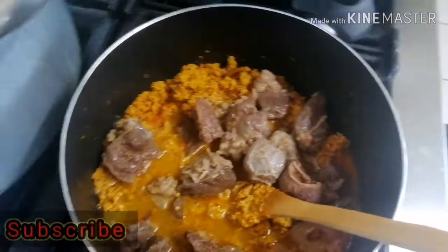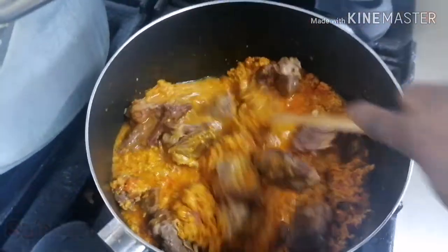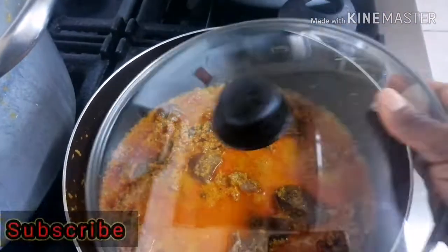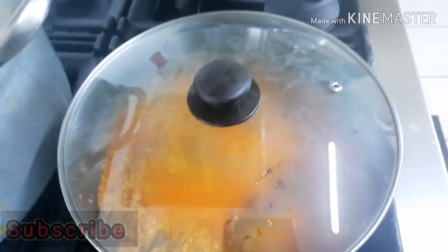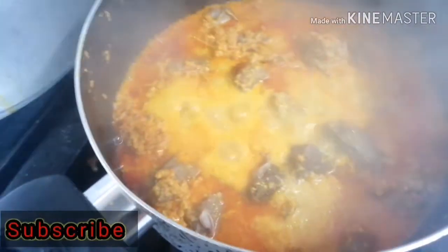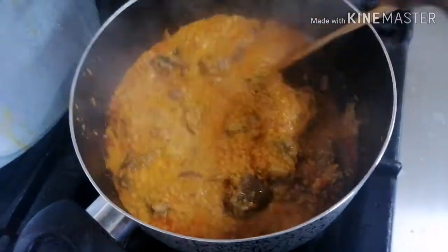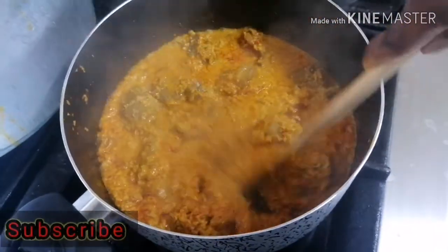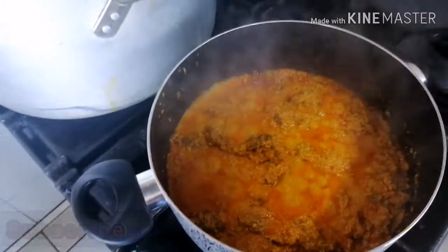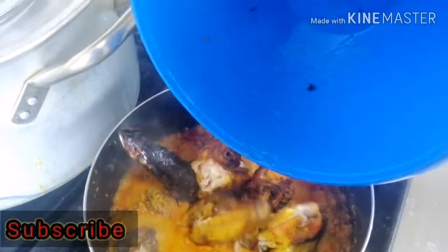Then you can add back your meat — just a little stir, not too much stress. Coming back to our pot: it's bubbling nicely. We're going to stir it up a little bit and now we're going to add our fish and the two chicken wings which I grilled earlier.